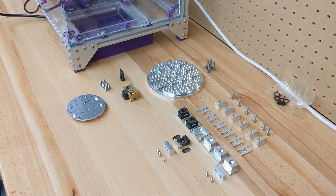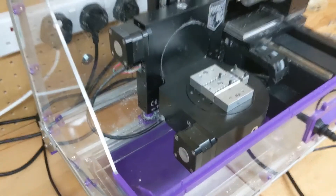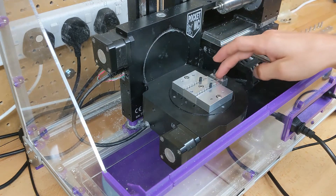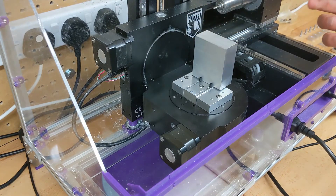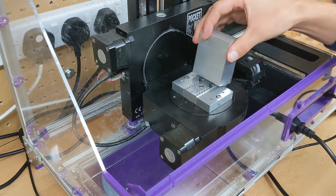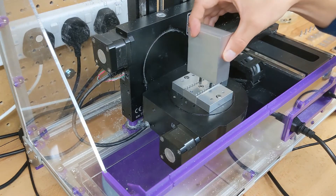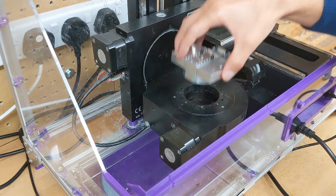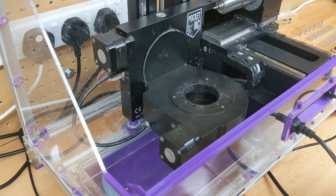I'll start off by taking you over to my Pocket NC machine. I've got the vise that you can buy from Pocket NC on the machine to give a bit of size perspective, but before I take it off I'll give you an explanation of why I don't use it. When you tighten it, this end bit actually flexes, which means when you're holding a piece of stock, especially a thin piece, it actually moves with it. It's quite hard to position the stock where you want it and get it centered on the machine, and you're quite limited in the size of stock you can hold.